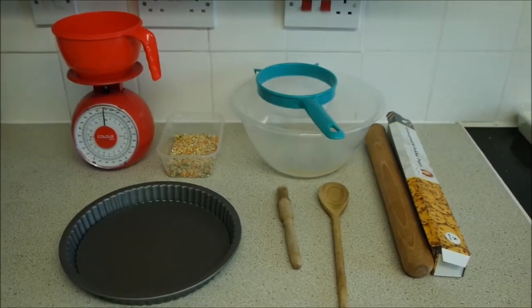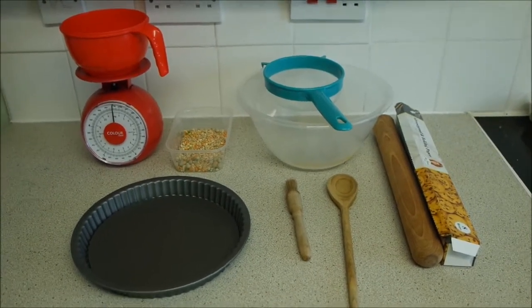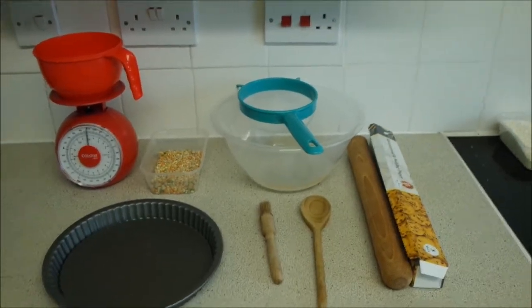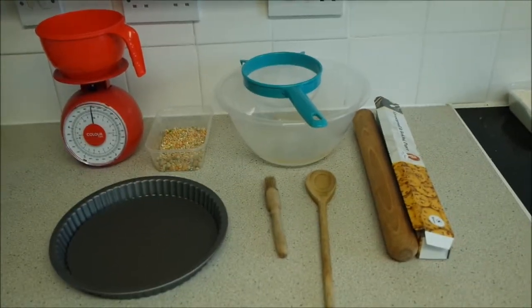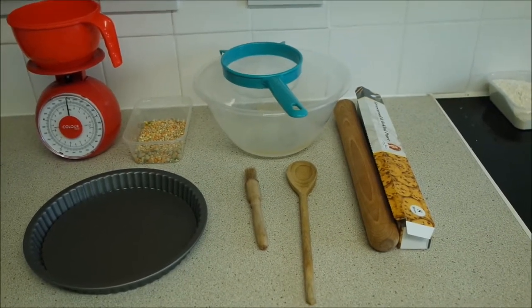Hi there guys and welcome back to SVC. So today I'm going to be making an apricot jam tart, completely vegan. Now this is a very simple recipe, very little equipment, very few ingredients — it's approximately five to six ingredients.